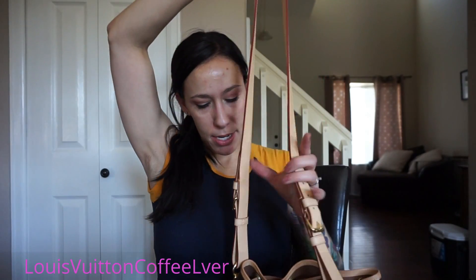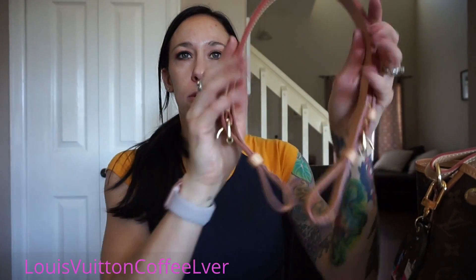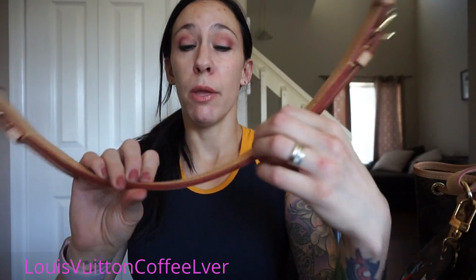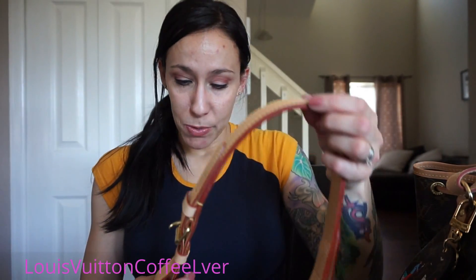Here it is. Right now I have the Noé BB strap on it. If you want to see what this looks like and the strap options, I have another video where I did all three straps — the Noé BB strap, the regular strap, and the Matisse hobo strap. So first off, this is the original strap the bag came with and it has worn really, really well. The top says Louis Vuitton Paris, but the bottom doesn't say anything underneath, whereas a vintage one would say 'Made in France' along it.